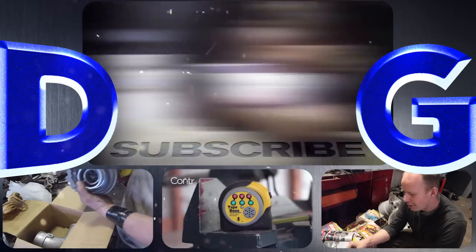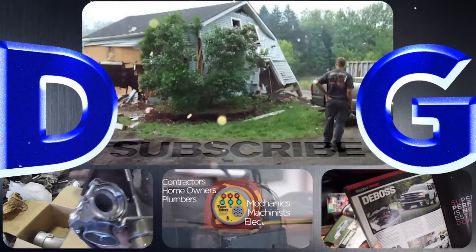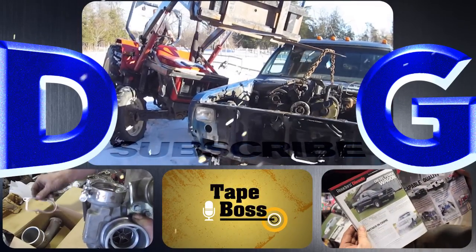Follow along for a variety of projects that include conversions and repairs to anything from Ferraris to chainsaws. Check out the Tape Boss, my newest invention coming to market, and remember: if you're not filthy, you're not rich.